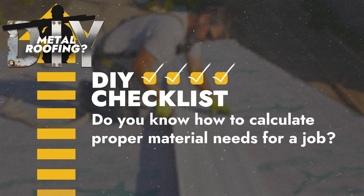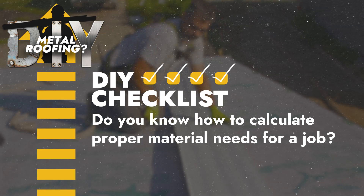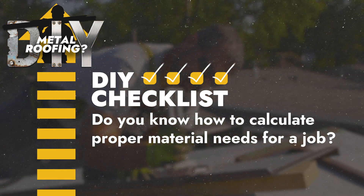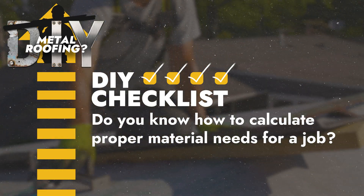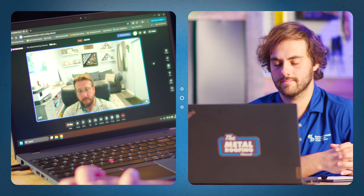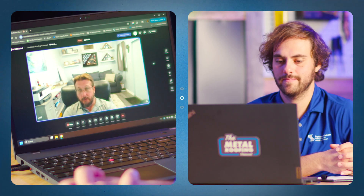Do you have enough extra material — not even to mess up, but to learn on — especially when it comes to things like seaming? A 180-degree seam uses an electronic robotic seamer. You don't want your first time seaming a panel to be the first panel on your roof. You want to do a couple of test runs and make sure you're comfortable doing it, because you can do a roof absolutely perfect and if you mess up the seaming process, none of it matters because your seams aren't correct.